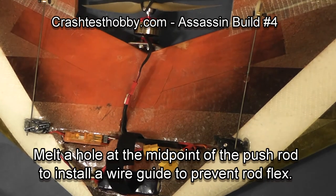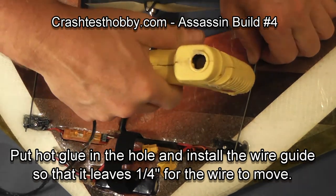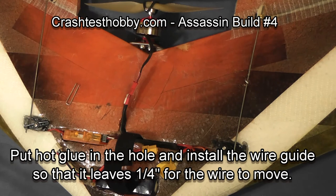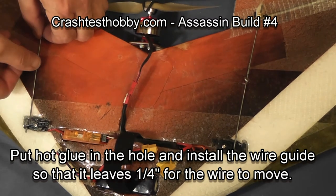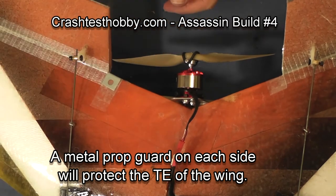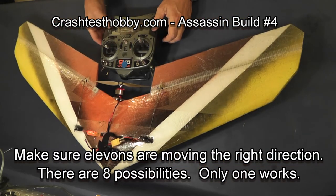At the midpoint of each push rod I punch a hole with my soldering iron to put a wire guide in. The wire guide keeps the wire from flexing side to side or up and down. It needs to be fairly tight, but be careful when you glue it that you don't get glue overflow that sticks to the wire and binds up the servo and elevon movement. This is a prop guard — I've got one on the top of the right side of the wing and the bottom of the left side of the wing, and it keeps the prop from tearing up the back of the wing.